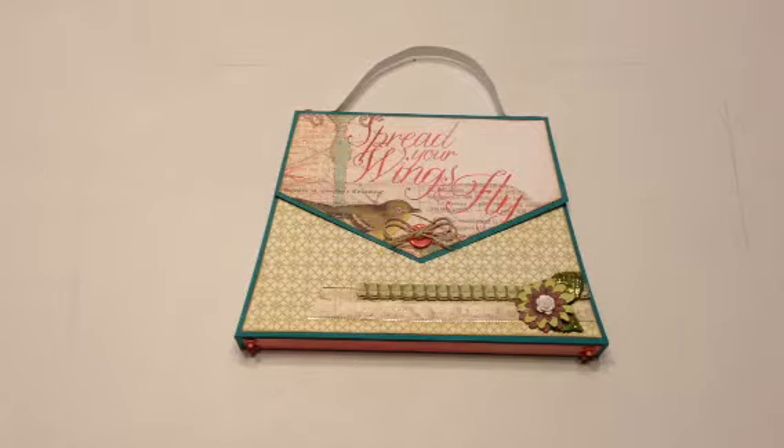Hi everyone, Yvette here from Together Sisters Create. Today I have created a mini album shaped like a purse and I used a tutorial that I bought from Dawn's Inspirations.